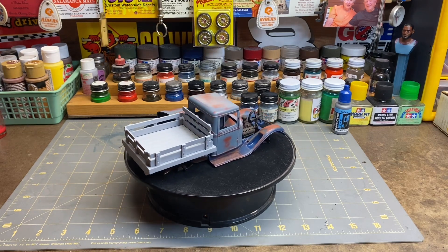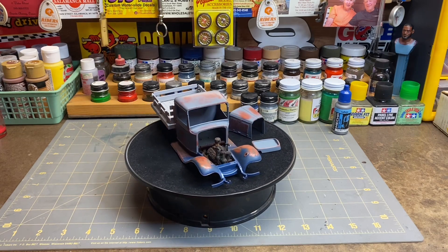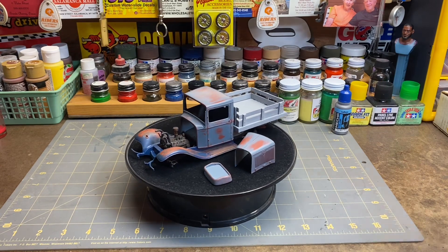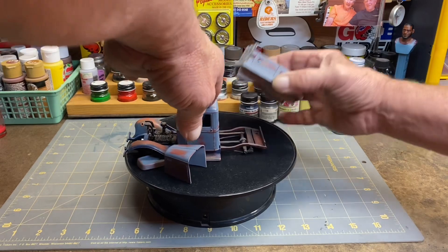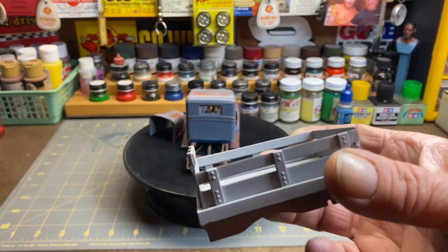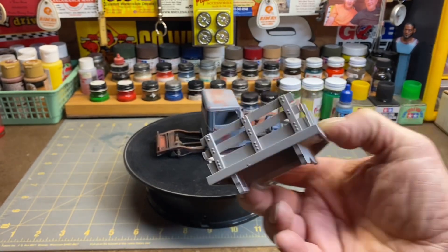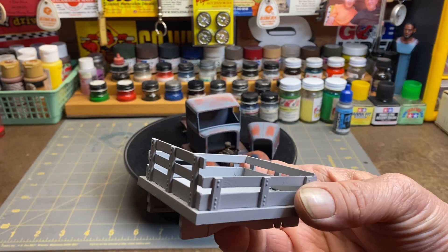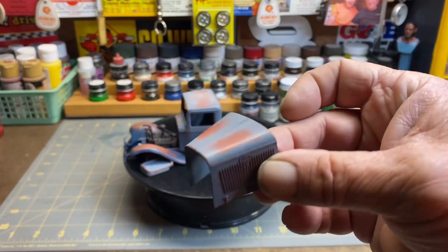I did take the razor saw and hacked away at it a little bit, just to give it a different look. You know how the kit comes, and yeah, it's good to get the razor saw out once in a while and hack some plastic.